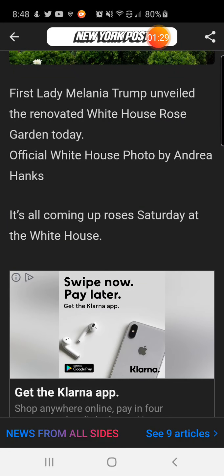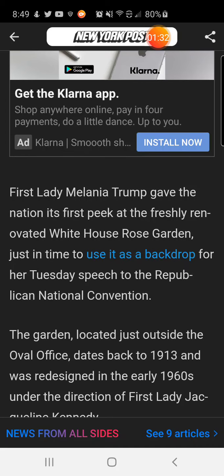First Lady Melania Trump gave the nation its first peek at the freshly renovated White House Rose Garden, just in time to use it as a backdrop for her Tuesday speech to the Republican National Convention. She had to get it done before Tuesday so she could use it as a backdrop for her speech.